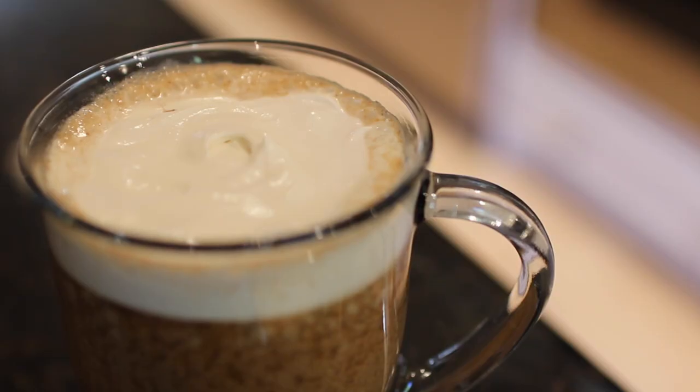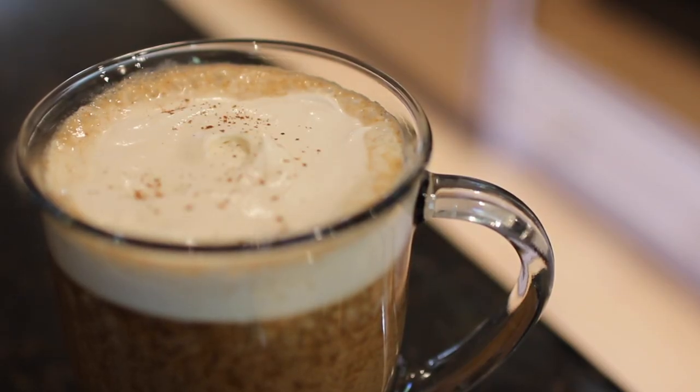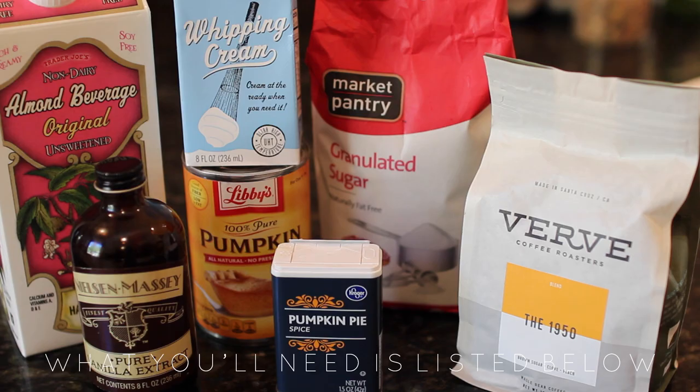I got into the fall spirit for this video by making this amazing pumpkin spice latte. For it, you will need almond milk, vanilla extract, pumpkin puree, sugar, pumpkin pie spice, and coffee.